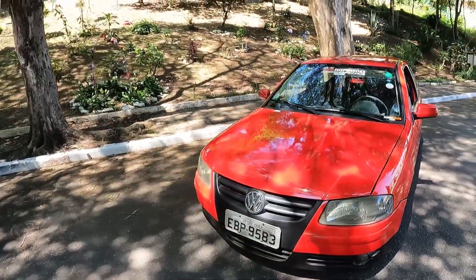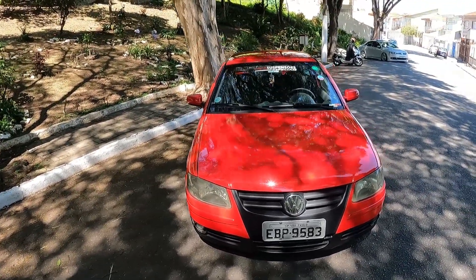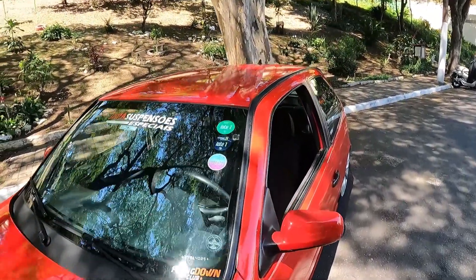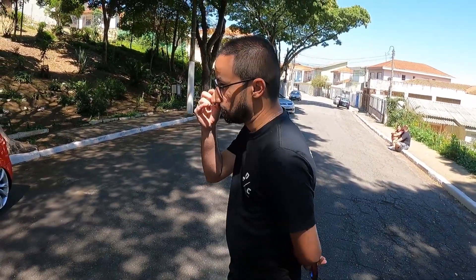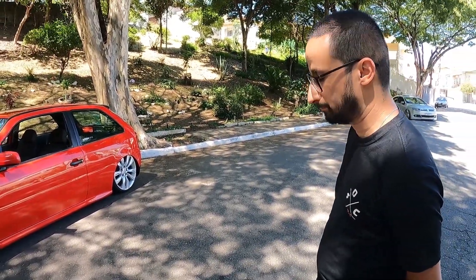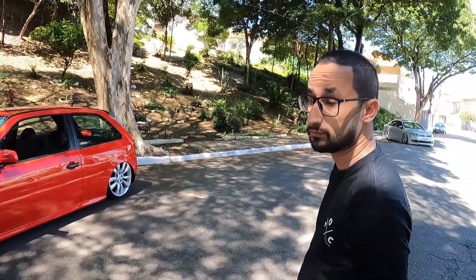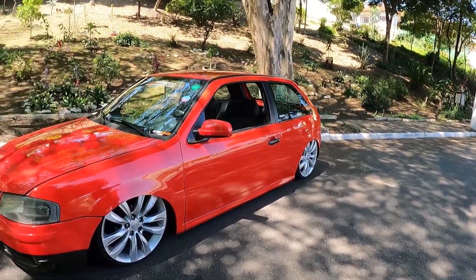Que top, galera. Golzão G4, que ano que ele é? 2009. Golzão G4, 2009. Foi no BGT, né? Foi. A gente vai bastante também. Todos que têm, a gente tá lá, mano. Eu fui nos dois últimos. Costuma colocar o carro na praça? Sim. Os dois últimos que eu fui, eu coloquei o carro na praça. E a gente tá torcendo pra voltar ao normal. Acho que ano que vem vai ter de novo. Já tá confirmado já o ano que vem.